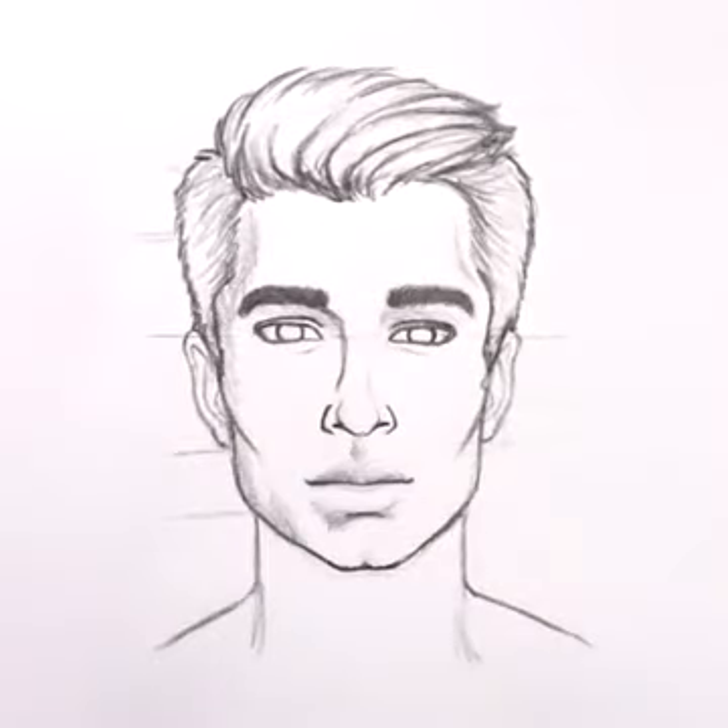In this video, I'll show you how to draw a male face from scratch. First, draw a circle. Try to make your construction lines as light as possible.